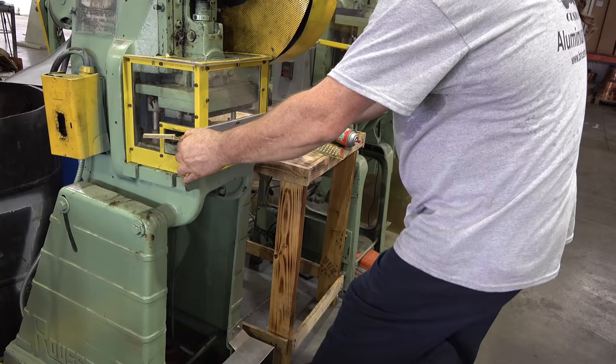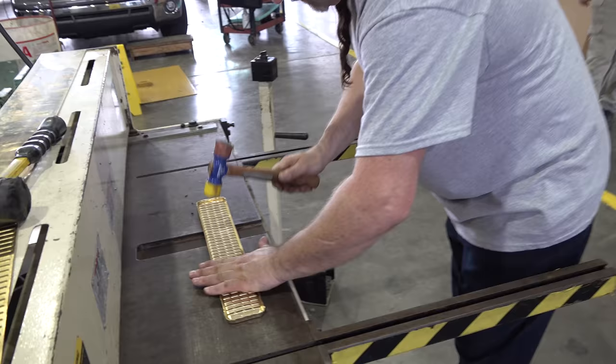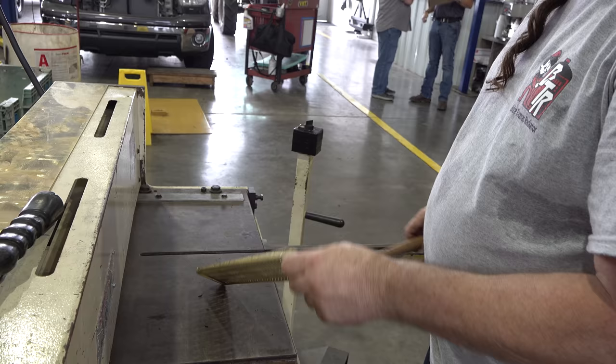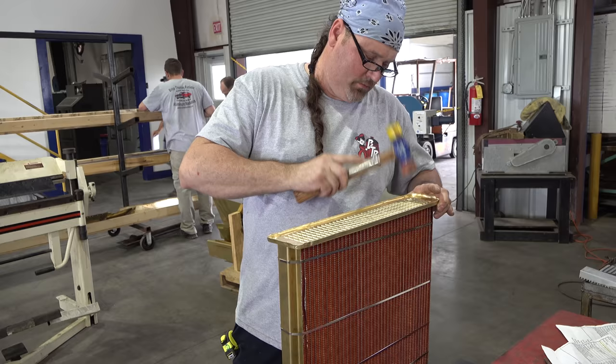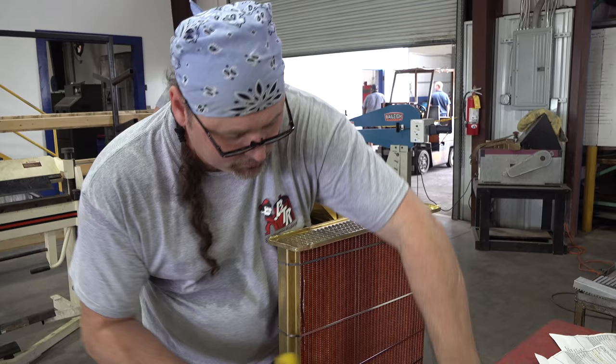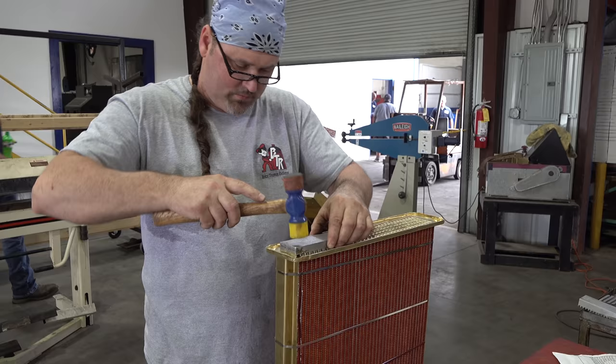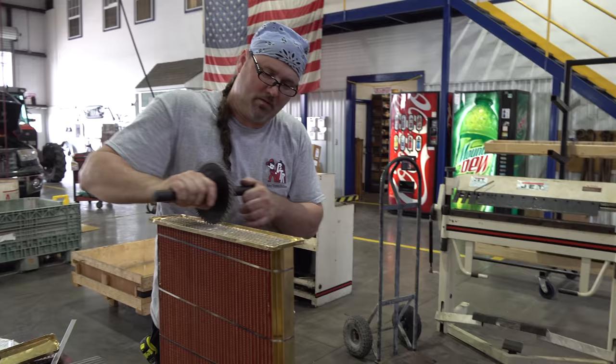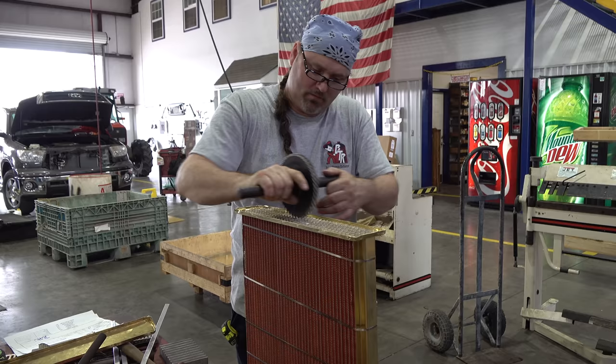Here he is straightening the fins to give a nice even line at the header joint, and also straightening the tubes so that when he goes to put the header on, all the tubes line up into the tube slot. After he seats the header onto the radiator, he'll roll the tubes — the tubes have a tendency to want to close off a little bit as they come through the header. Rolling them actually opens the tube back up so it gets a good contact joint with the brass.